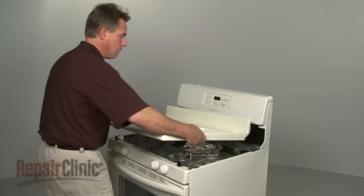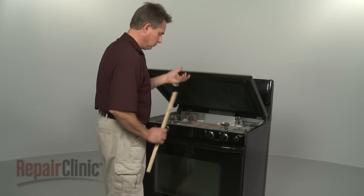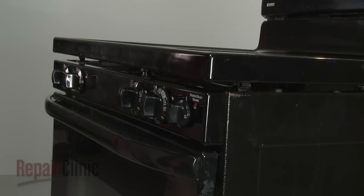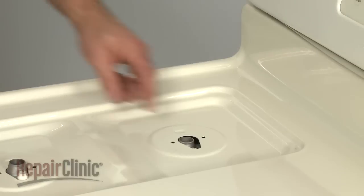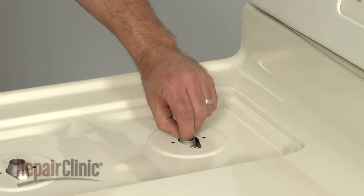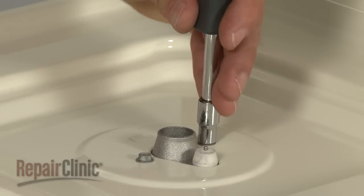When the repair is complete, slide the main top back on or remove the support and lower the main top and press down to lock it into place. Align the burner tubes with the holes in the main top and secure with the screws, if applicable to your model.